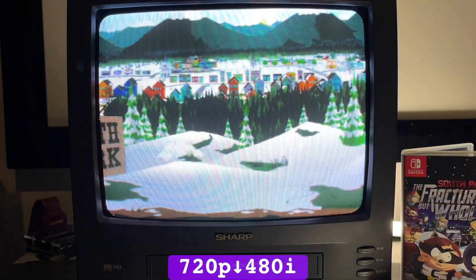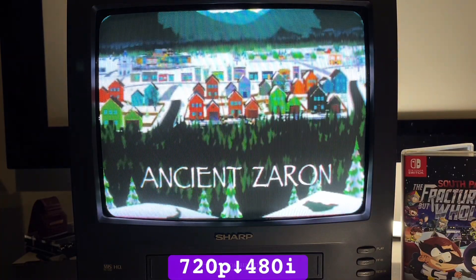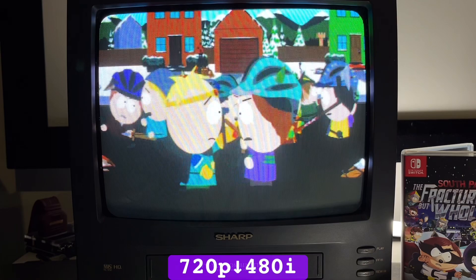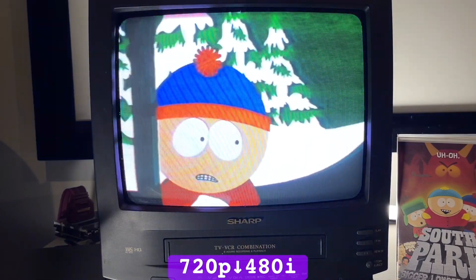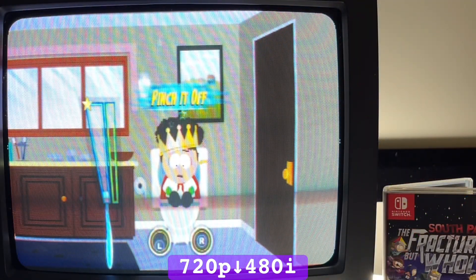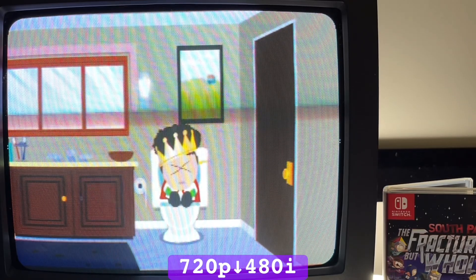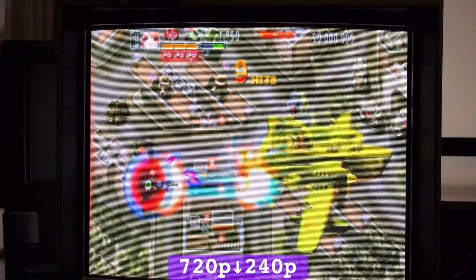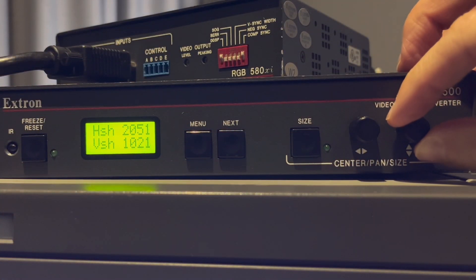Not only do I prefer downscaling 3D games to 480i, but also games based on animation series faithful to the original. South Park: The Fractured But Whole in 480i looks exactly how I watched the series on a CRT growing up. The 240p downscale is further softened when the RGB interface unknowingly draws to the incorrect field, causing some outlines to display over two scan lines instead of one. Thanks to the picture controls on the VSC 500, the image can be shifted prior to the RGB interface dropping to 240p, producing much cleaner results.